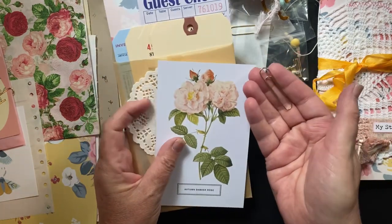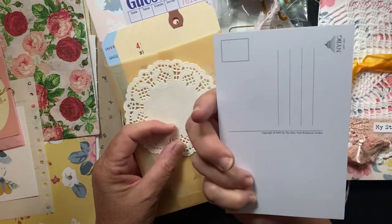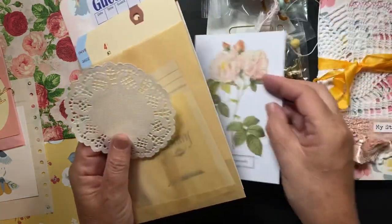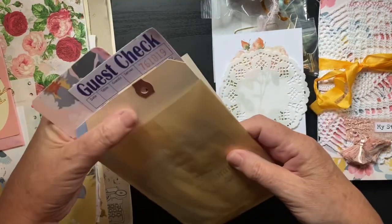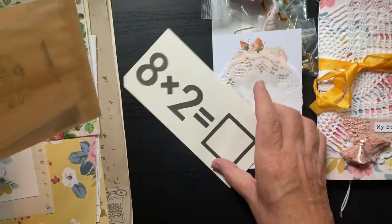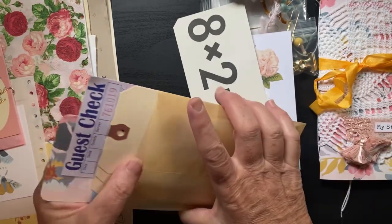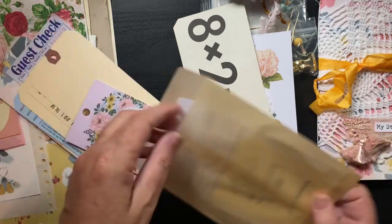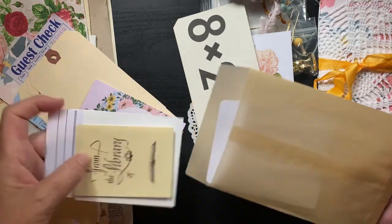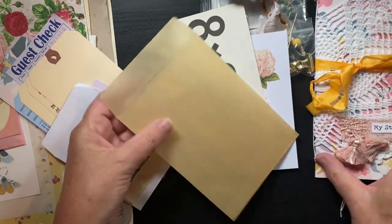Here's another ephemera pack with a gold paper clip, a pretty rose postcard, a paper doily. I love this gold flash card — you can alter that. And there's a pretty gold glassine bag with contents inside that match the kit perfectly with the gold theme.